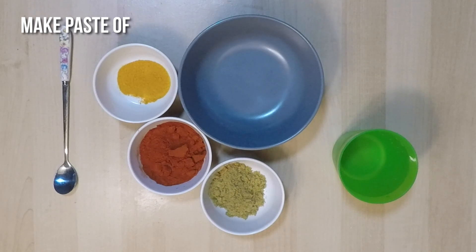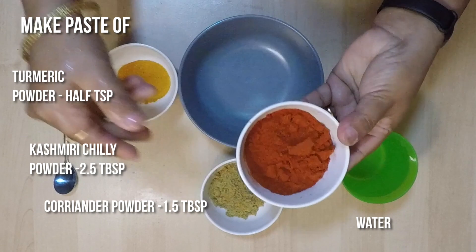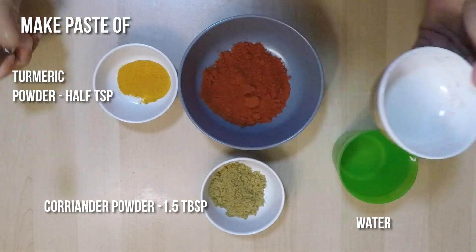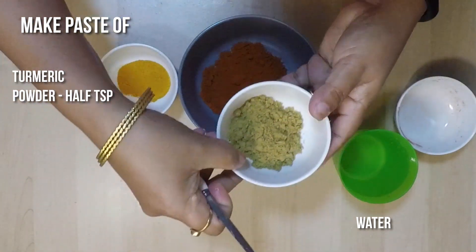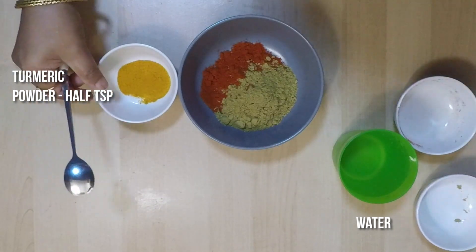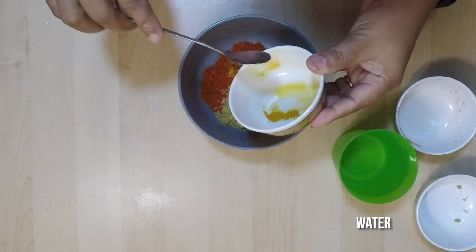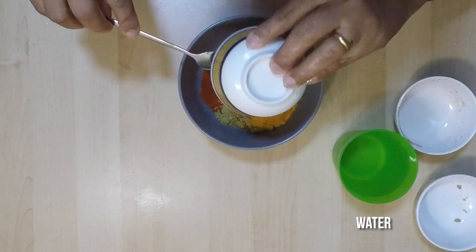Before starting to cook, we need to make a paste with two and a half tablespoons of Kashmiri chili powder, one and a half tablespoons of coriander powder, and half a teaspoon of turmeric powder. Mix it well, adding enough water.